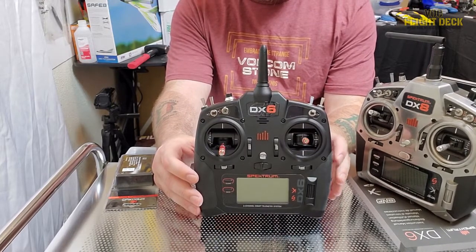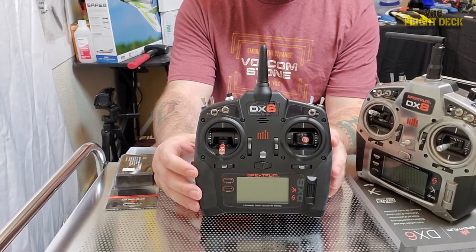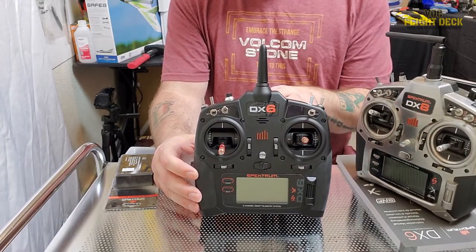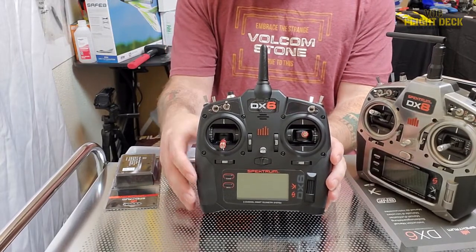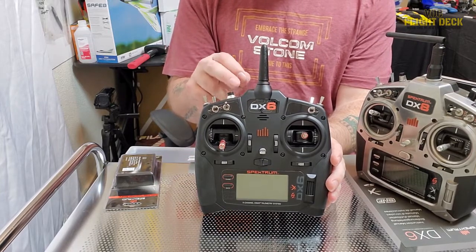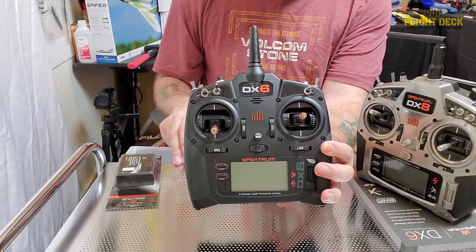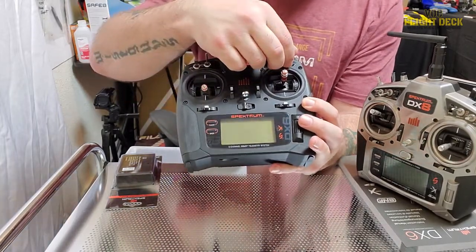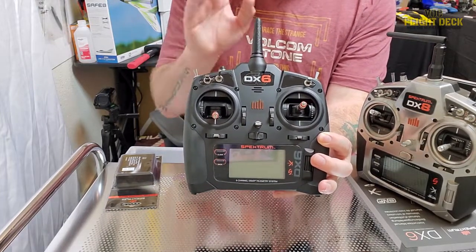Let's talk about the differences, because there are not many. The differences between this model and the DX8 Gen 2 are important to some people and not so important to most. Obviously you get the two extra channels on the DX8. Both controllers have the two diversity fixed antennas. Now both the DX8 Gen 2 and the DX6 Gen 3 have seven toggles, but it's how those toggles are divided up that makes them very different. On the DX6 we have four two-position toggles out of those seven.